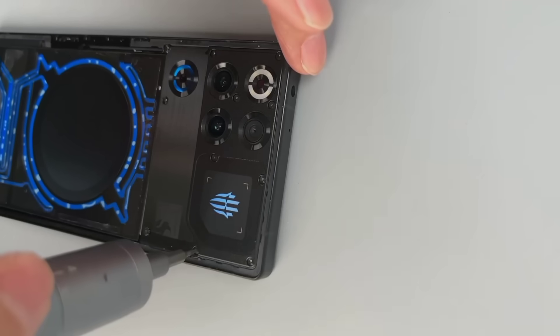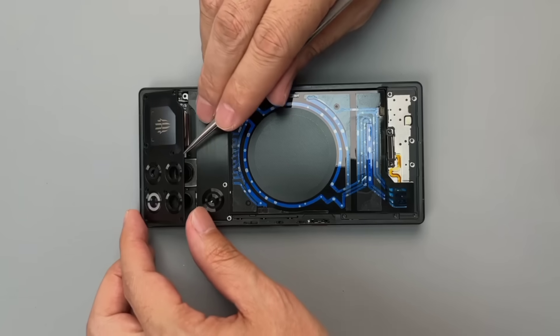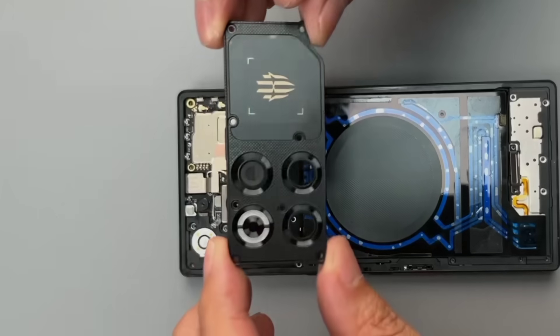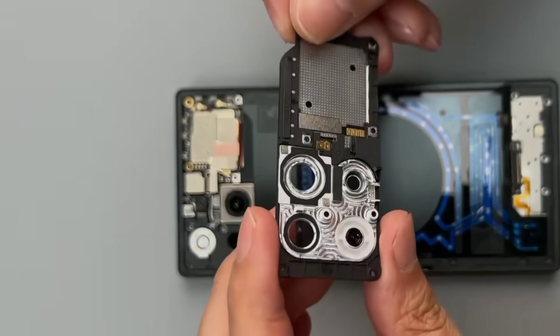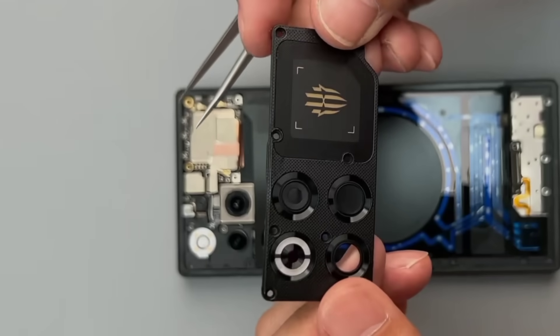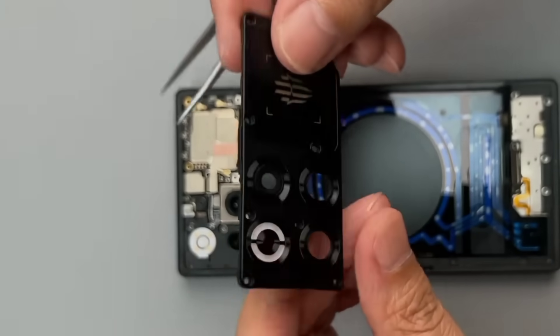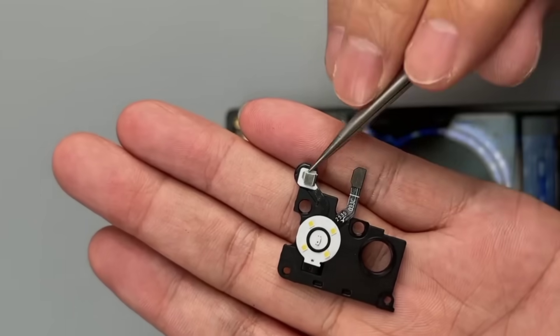Let's continue disassembling. This is the same as the previous design. The LED panel comes off directly — unlike the previous generation, it's a contact-type design. The flash and top microphone are all integrated. This is the complete cooling system, which would be difficult to modify in other phones.